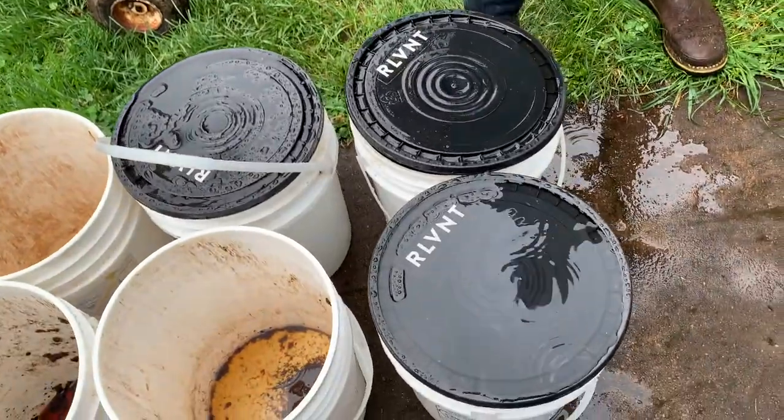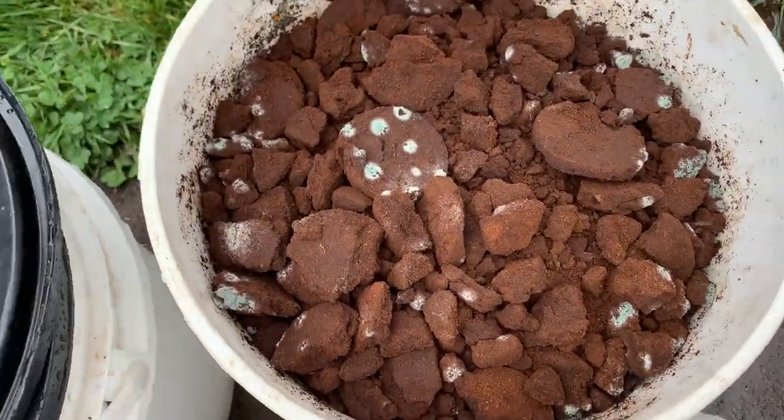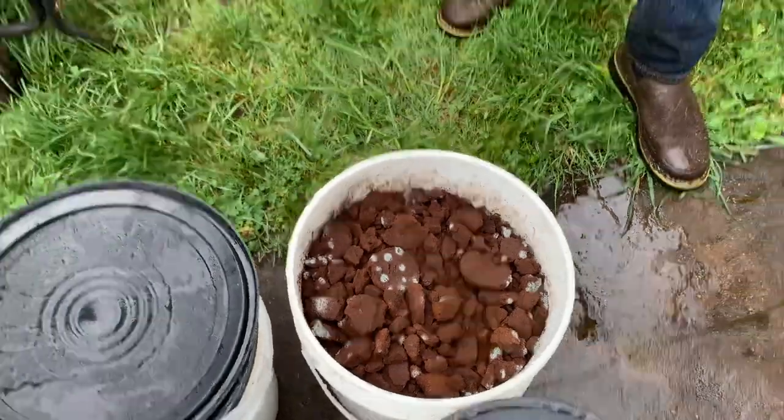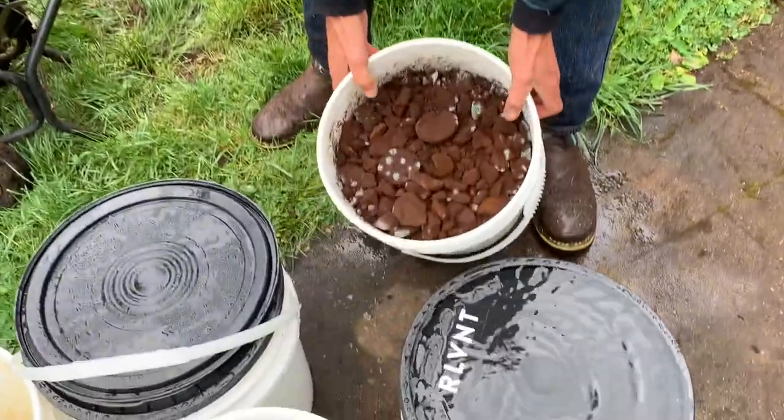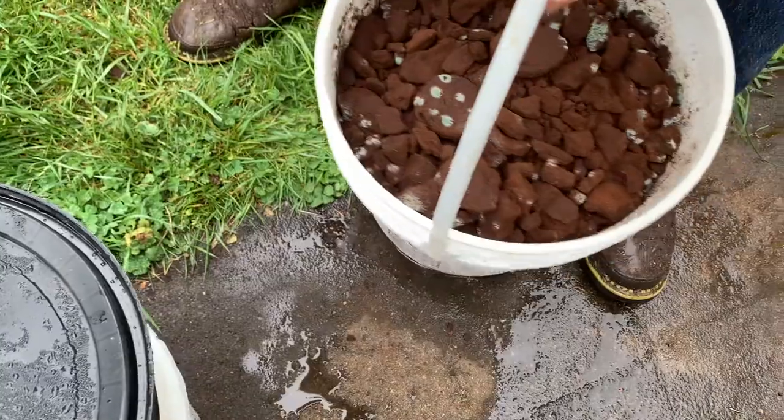So I'm going to demonstrate how it's done. I'm picking up about 15 of these buckets a week from two cafes. It's just unbelievable how much coffee is sent to the landfill — this is something we can all do. It's got a fertilizer value of about 2-1-1 NPK. The one thing is you're going to need to use coffee from the espresso machine because it's already kind of dry.